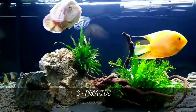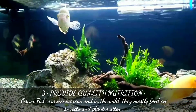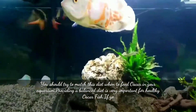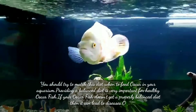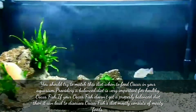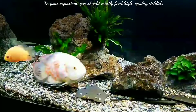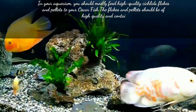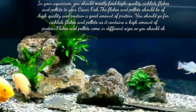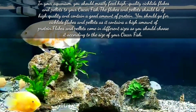The third point is to provide quality nutrition. Oscar fish are omnivorous and in the wild they mostly feed on insects and plant matter, so you should try to match this diet in your aquarium. Providing a balanced diet is very important for a healthy Oscar fish. If your Oscar doesn't get a properly balanced diet it can lead to disease. Oscar fish diet mostly consists of meaty food, so you should mostly feed high quality cichlid flakes and pellets, which should contain a good amount of protein.